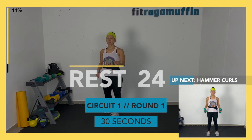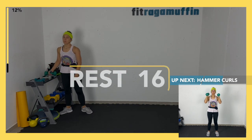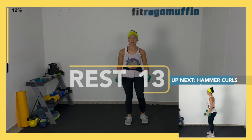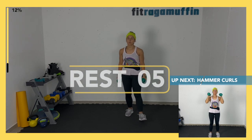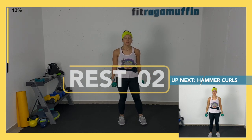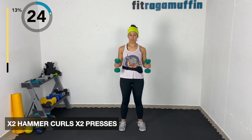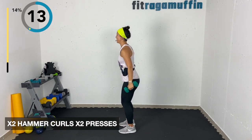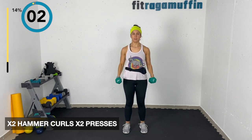Starting with hammer curls — two hammer curls up, then two presses up. You can do this alternating. Starting in five, four, two, one. Lifting up — two hammer curls, two presses. If you want you can do four of each. We're doing three rounds so make it your own. Thumbs are up, body is stable, lifting up and lowering the weights down, then lifting up for the press, exhale, and lowering down.